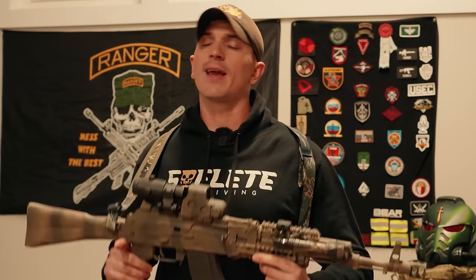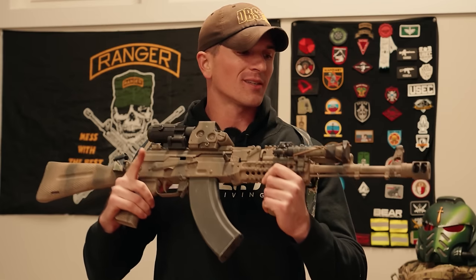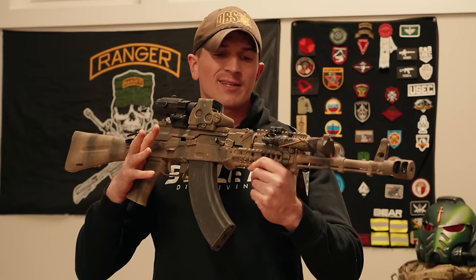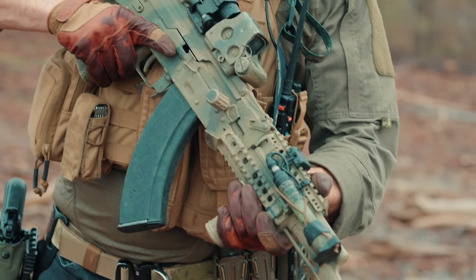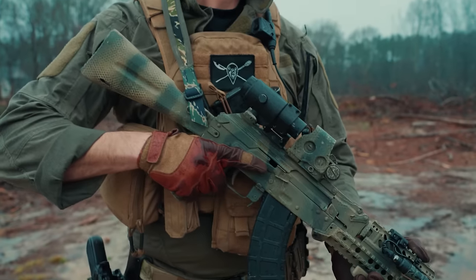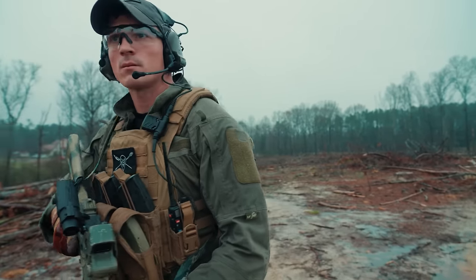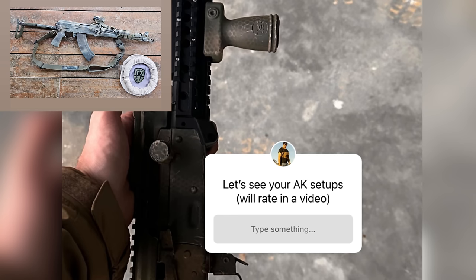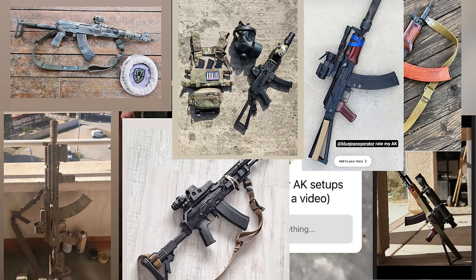Hey, what's up guys? Welcome back to the channel. Today we're going to be discussing tricked-out AKs, aka alpha builds, whatever you want to call them, just pimped-out AKs in general. But mostly I just wanted to use this video as an excuse to show off this latest AK build. This is my Kalashnikov USA KR-103, and it looks a little different than probably the last time you guys saw it. We're also here to discuss your guys' AKs, because a little while ago on Instagram I put out a question for you to send me pictures of your AK builds for me to judge, and you guys did not disappoint — you sent me a ton of pictures.